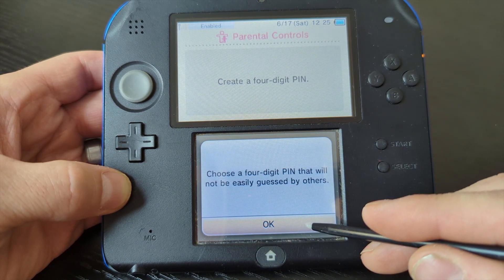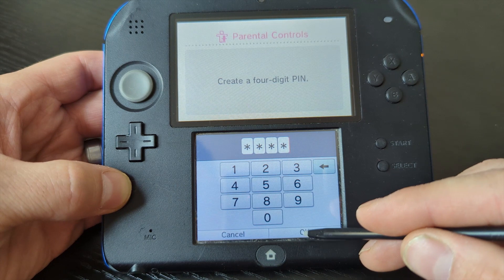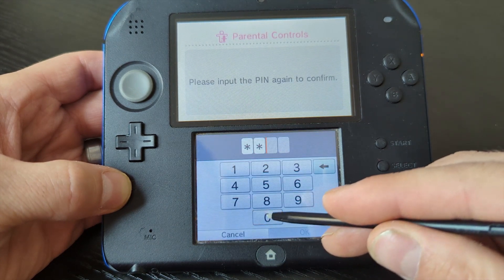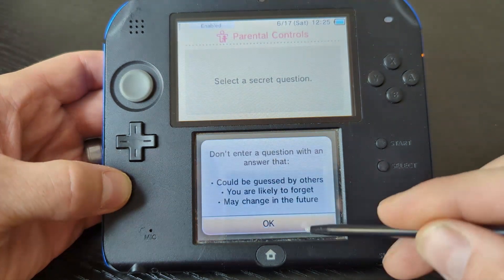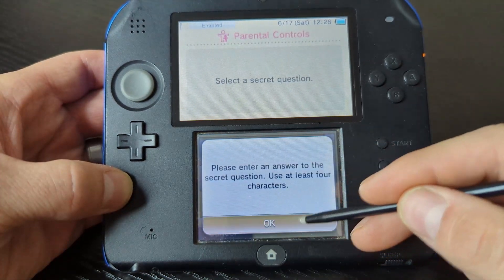Hit OK — master key confirmed. Push OK again and now it's going to get you to choose a new PIN. You can choose an easy PIN just to get past this part, so I'm just going to do zero zero zero zero. It will ask you to reconfirm that, then we're going to do a secret question — just enter whatever you'd like; I'm going to do favorite sports team.